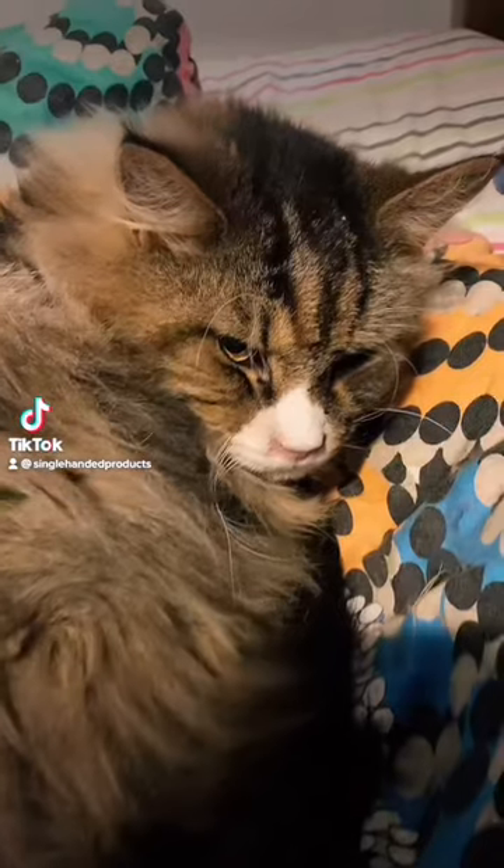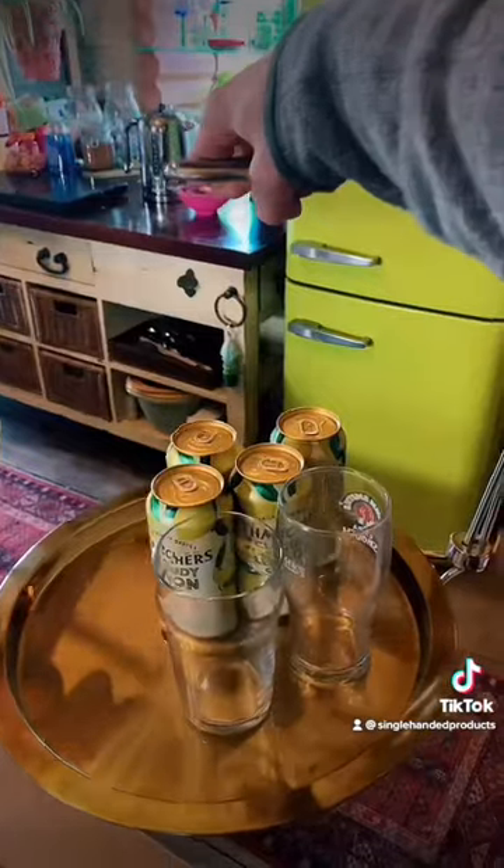This is a can of cider. This is Google the cat. And this is the copper tipsy tray.